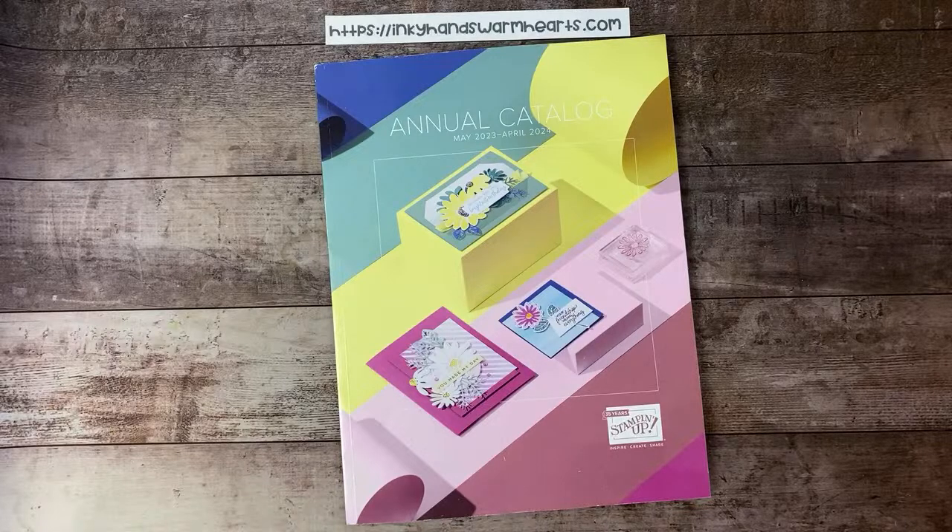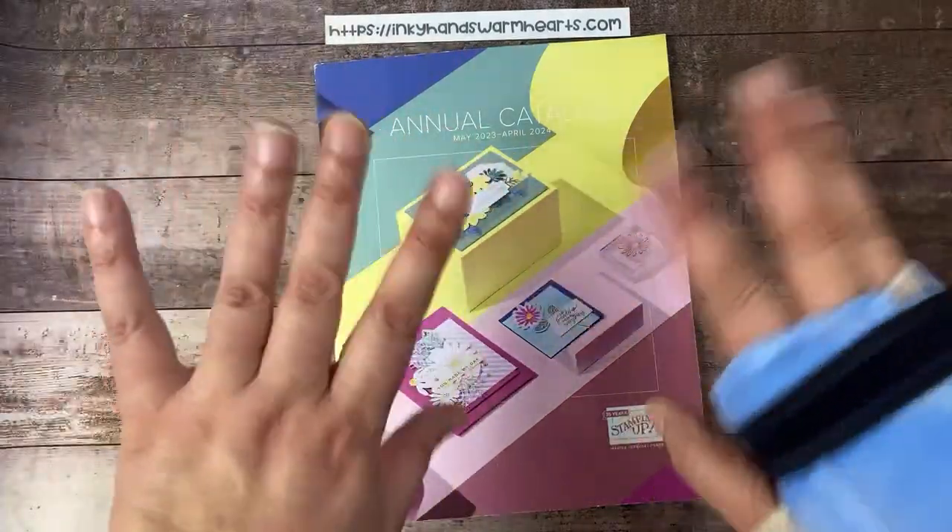Thanks for being here, guys. This is Kelly with Inky Hands Warm Hearts — happy stamping!